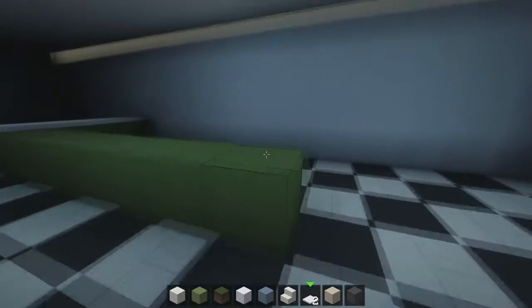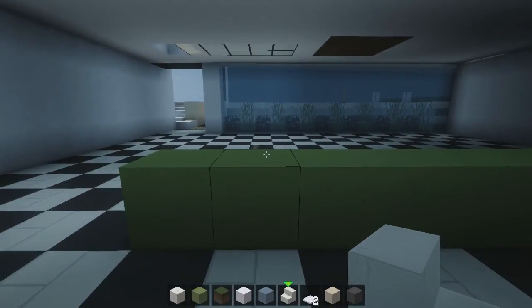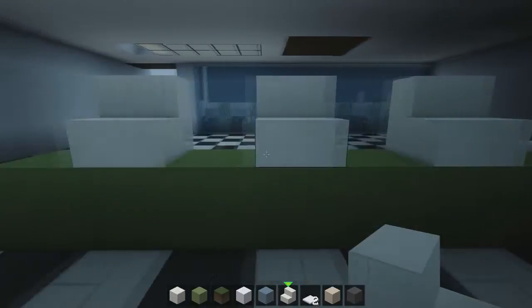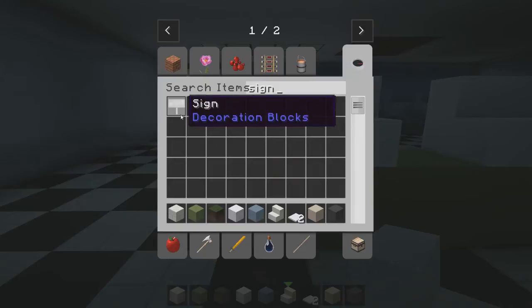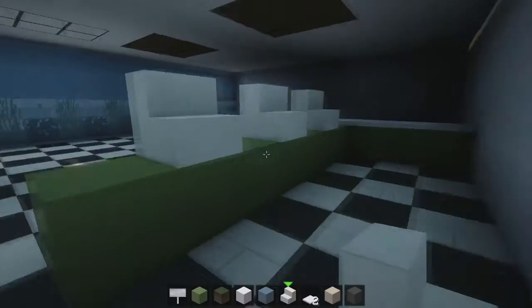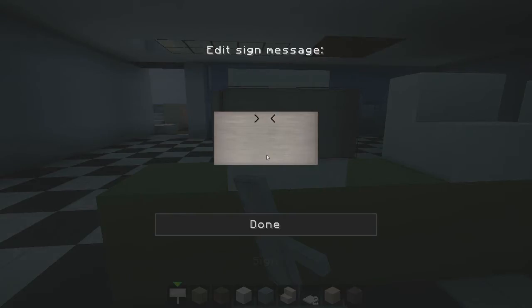What we're going to be doing here is making some quick cash registers — they're really easy to make. You just literally put down a block here. Let's say there are three people working for this Tesco, because it's not that big. We're going to get some signs as well, and you can add a little detail — put like a dollar sign and then something like 20.05. You can go around with different prices on there; it just gives that realistic look.